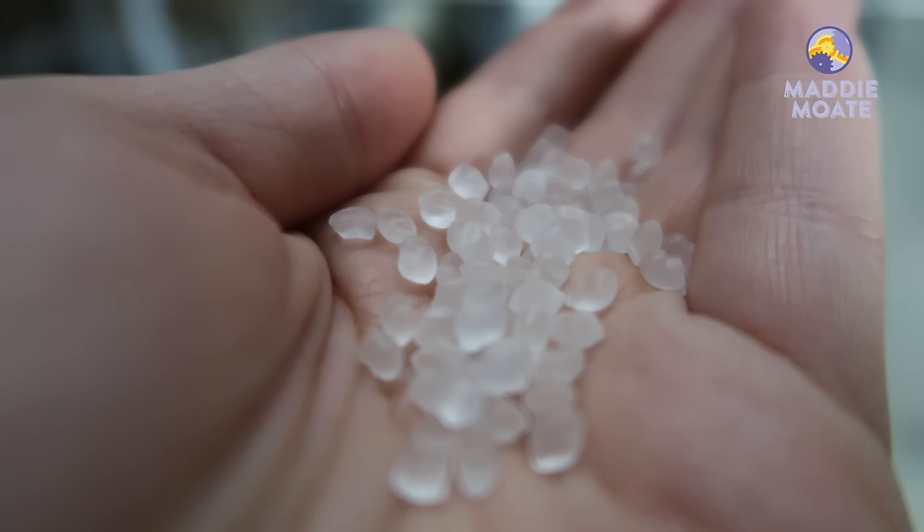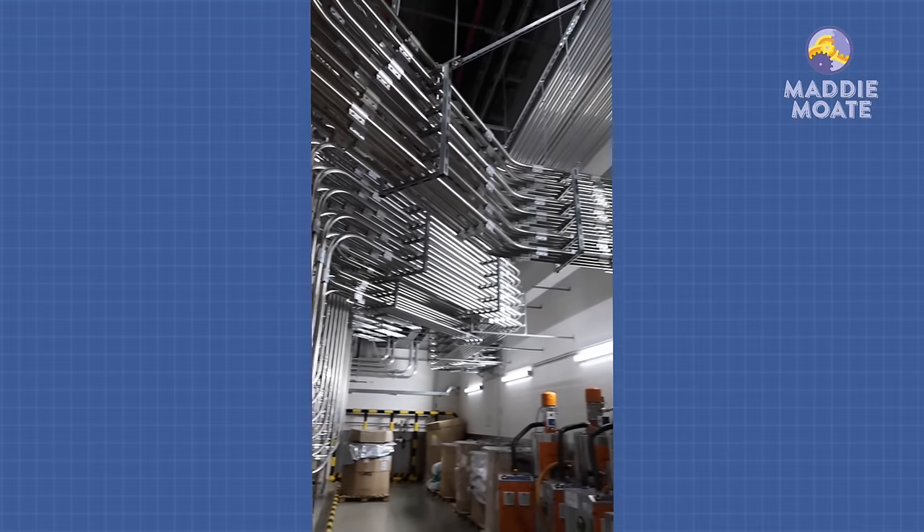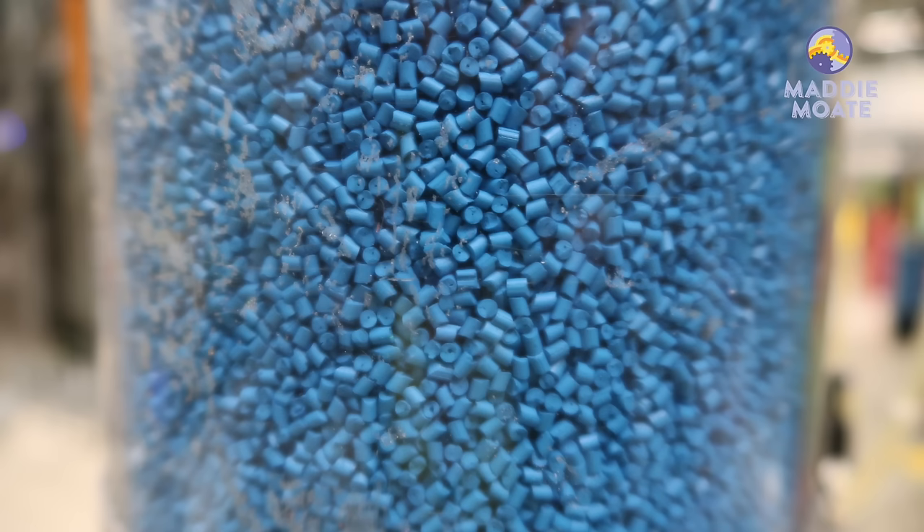When it's time for the granules to be turned into bricks, they get sucked into the factory and travel through a maze of metal pipework until they get to these awesome green machines. Here the granules get mixed with colorful pellets — this is what's going to give the brick its color. But how does it work?